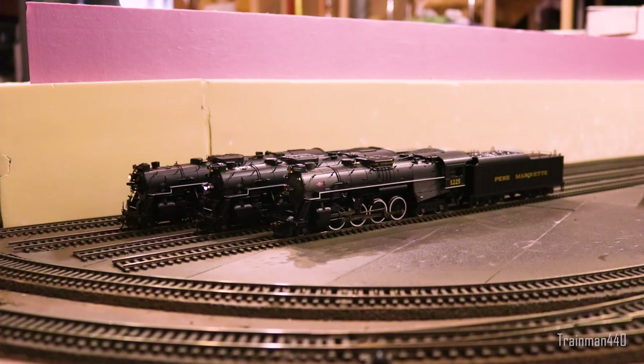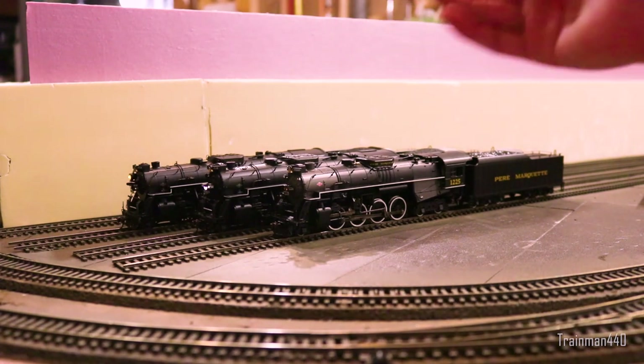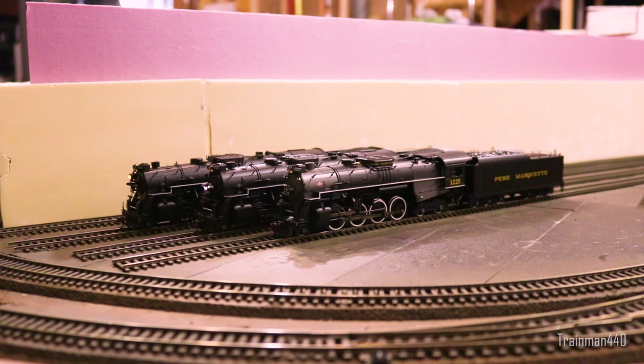Basically an identical engine, but it's interesting to see how they made them in different ways. We have three here, however we're actually comparing two of these because two of them are from the same manufacturer.